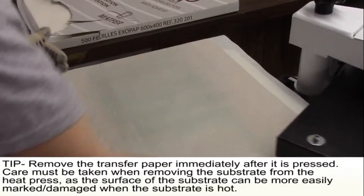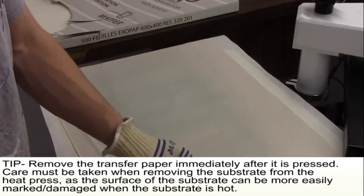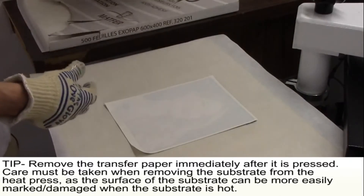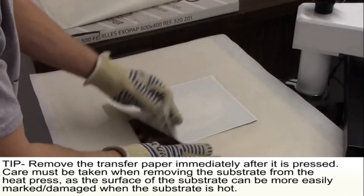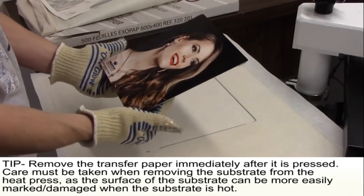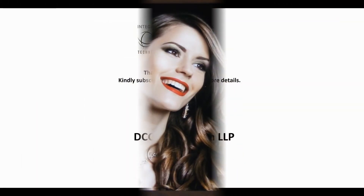Once the pressing is complete, quickly remove the top layer of fabric and butcher paper and, without touching the pressed area of the plate, remove the transfer image. Set the Chromalux plate in an area to cool. You must wear gloves that can withstand heat. Congratulations! You have successfully dye sublimated onto a Chromalux plate.